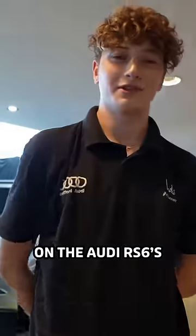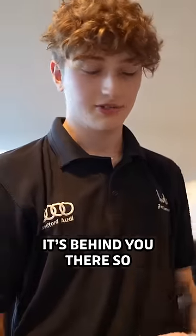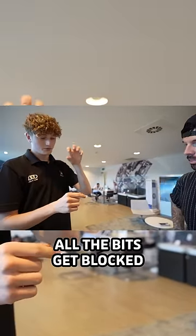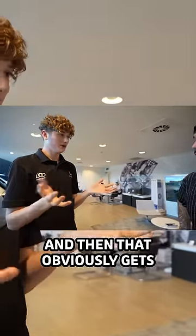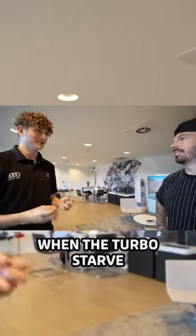On the Audi RS6 with the VA engines, they've got a little oil strainer for the turbo — it's behind you there, I'll show you in a second. The one on the car is a little bit too small, so all the bits get blocked, no oil can go through. Turbo starvation — when a turbo starves, boom.